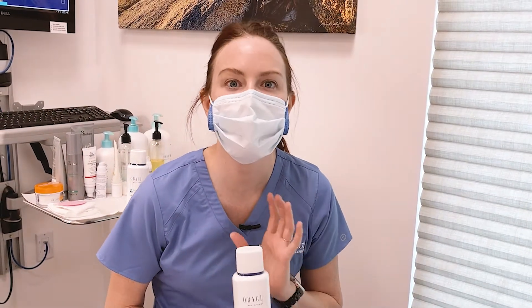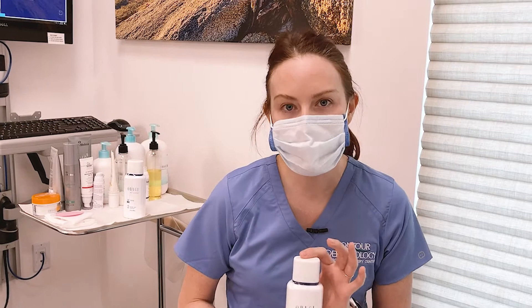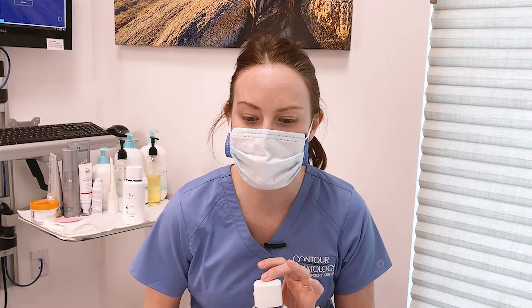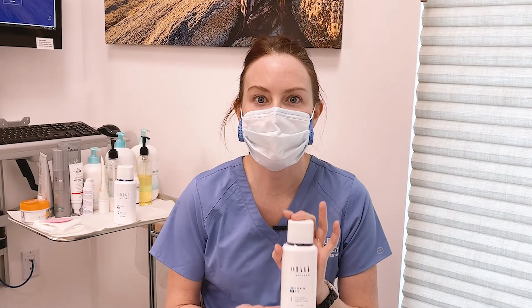This cleanser has oat amino acids, which is a naturally derived water binding agent — it's really gentle. It also has aloe in it, which is going to help soothe and has antioxidant properties. It's going to get rid of all of the pollution, makeup, dirt, and oil that you have on your face on a daily basis.